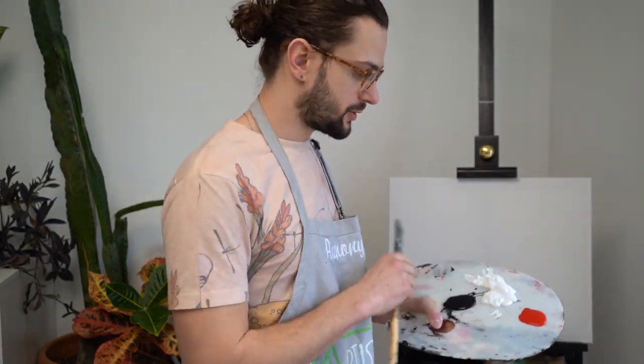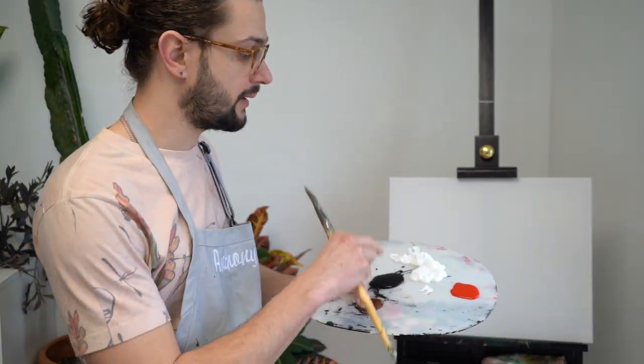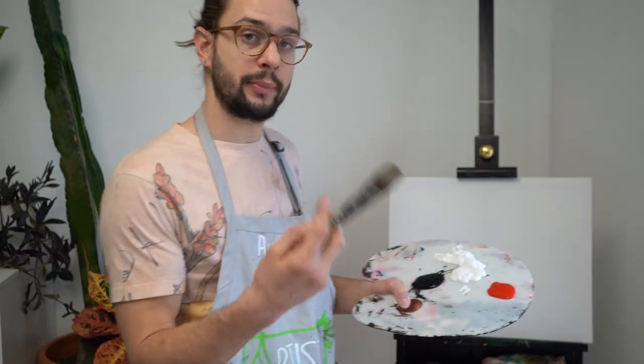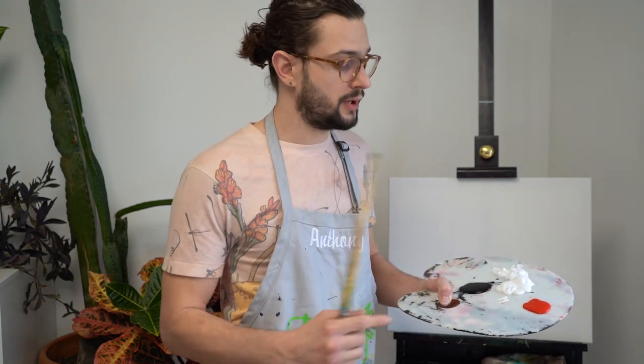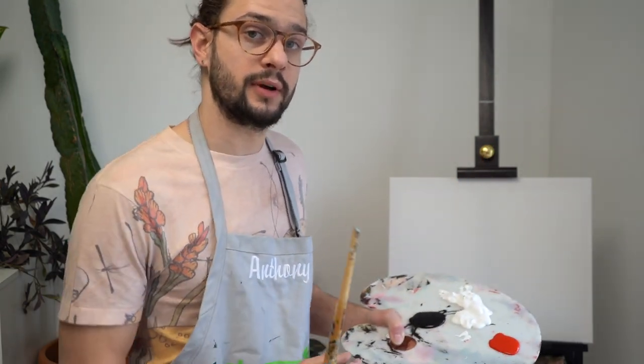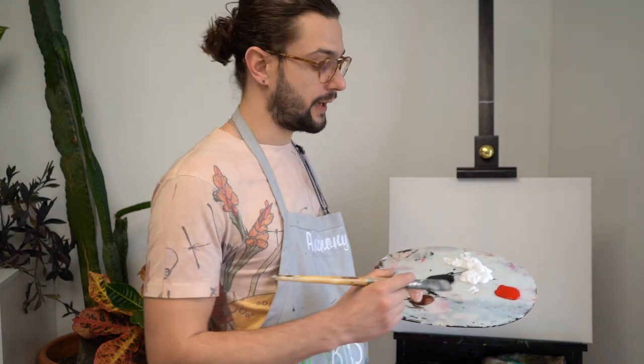So what we're going to do is we're going to start off and we're just going to use three colors. So if you don't have a lot of paint or if you're limited on paint, this is fine. All we're using is black, white, and a color of your choice. I'm going to use red because I'm going to make pink. But you can pick any color that's your favorite. Say you love blue — all you're going to need is blue. We're going to mix it with the white and it'll make a little baby blue. So pick your favorite color and put it alongside the black and white.